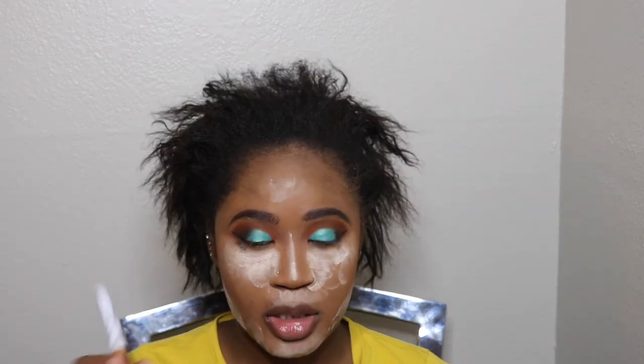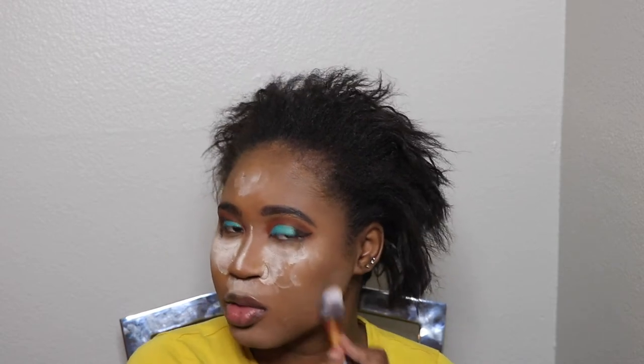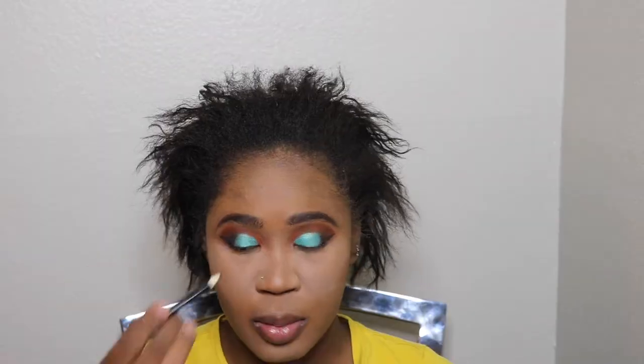I'm going to use this brush to dust away the setting powder that I was using to bake my face. Then I'm going to use this LA Color liner to line my waterline.